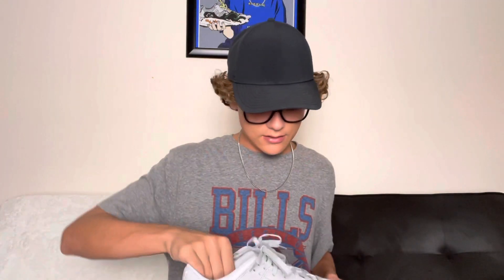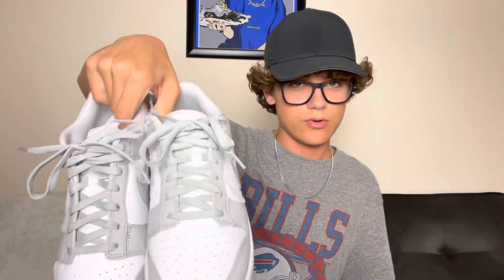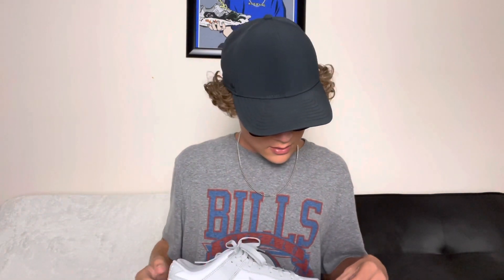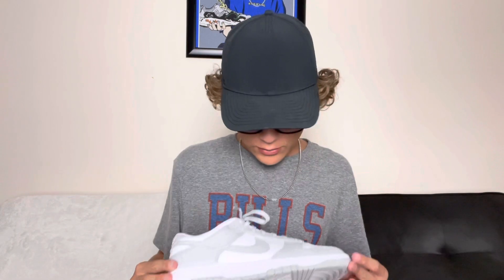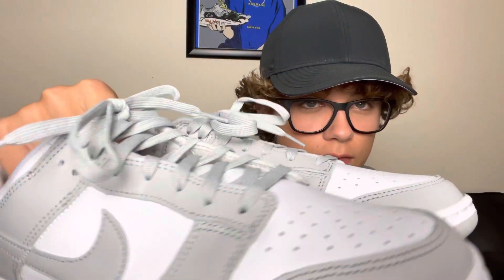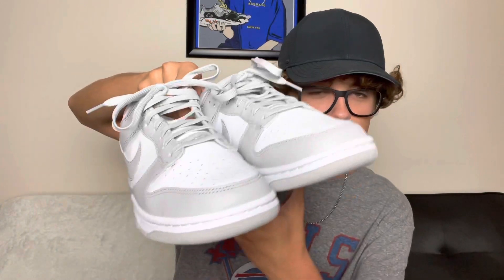I still have a lot of space in them. I thought I was going to need a 10 and a half because in Jordan Ones and Jordan One Lows I'm a 10 and a half, but I went with a 10 on these since I've never had dunks in my personal size. That was actually perfect because the 10 and a half would have been crazy and the creasing would have been nuts. Right out of the box you can already see a little bit of creasing on the sides, but these are going to get heavily beat.